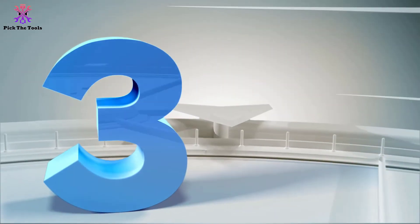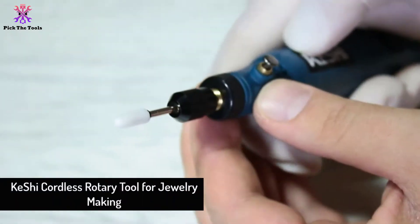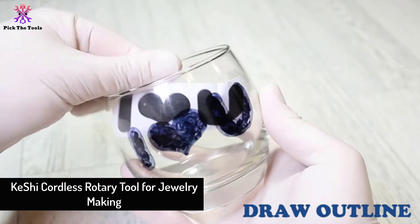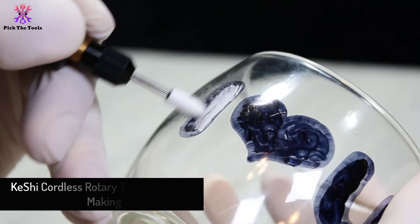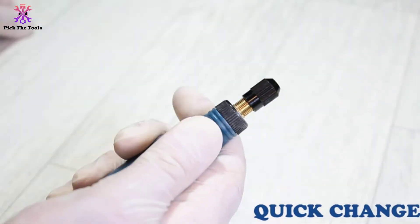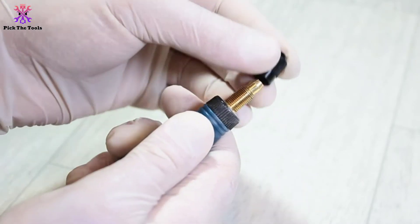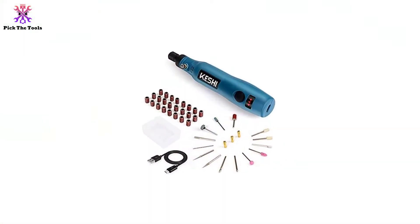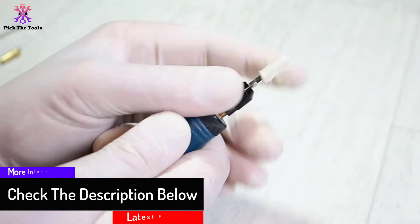At number 3, we have the KESHI Cordless Rotary Tool for Jewelry Making. KESHI is a newer brand of power tools in the market, and this rotary tool offers one of the lowest-priced battery-powered models. It comes with a 3.7-volt battery system that can be charged over any USB port for easy use. Despite being so small, you get a motor speed of 15,000 RPM.